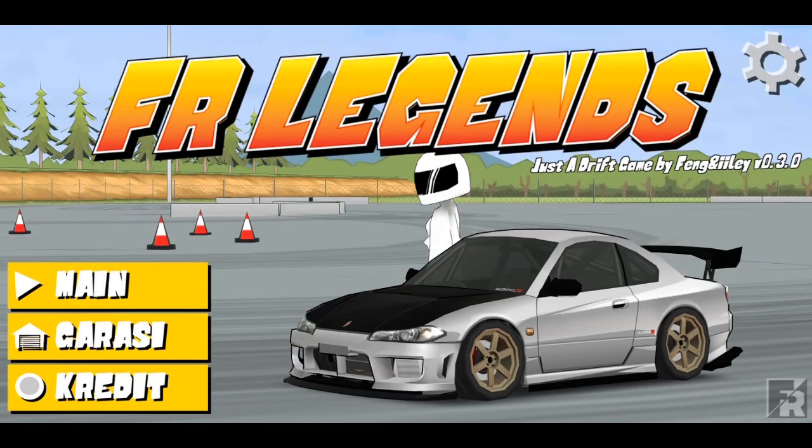Oke cuy, kembali lagi di channel gue dan di video kali ini gue bakalan kembali mengupload salah satu livery S15. Jadi livery ini udah gue buat beberapa minggu, mungkin satu minggu yang lalu, di versi S15O+ — itu S14 yang gue ubah jadi S15. Jadi sekarang gue kembali ulang membuat livery tersebut namun di S15 yang asli, karena di update-an yang baru-baru ini udah ada S15 yang asli. Jadi kita langsung saja ke livery-nya.